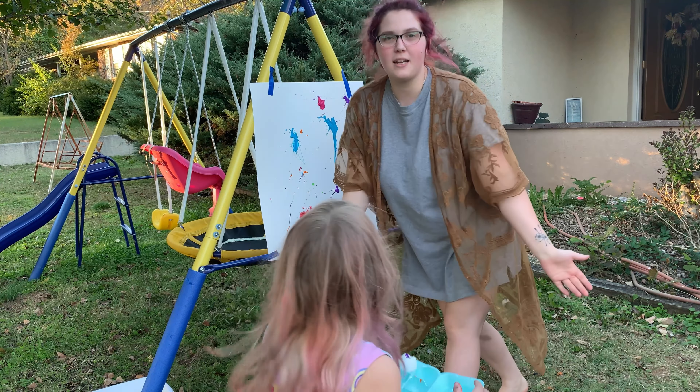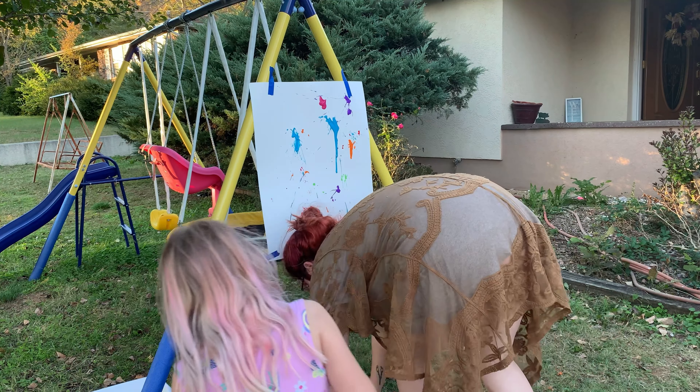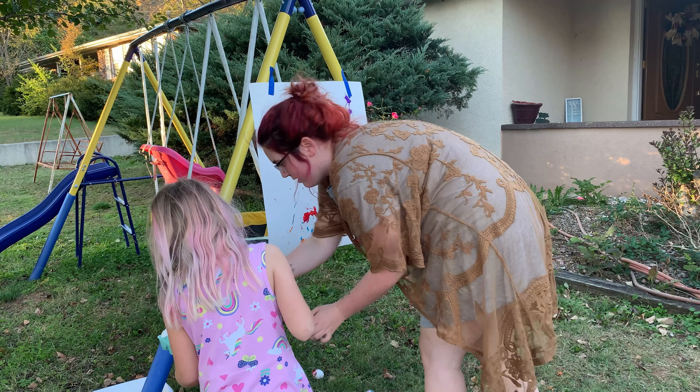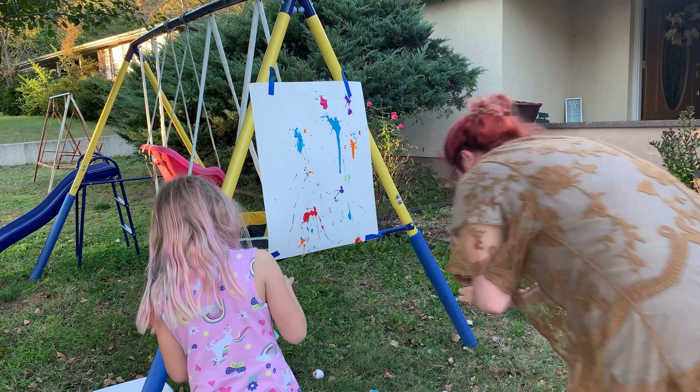We threw them too hard and it messed up, so I had to fix it. Like these ones that didn't bust all the paint out — you can re-throw them. Let's grab the ones that didn't bust the paint.